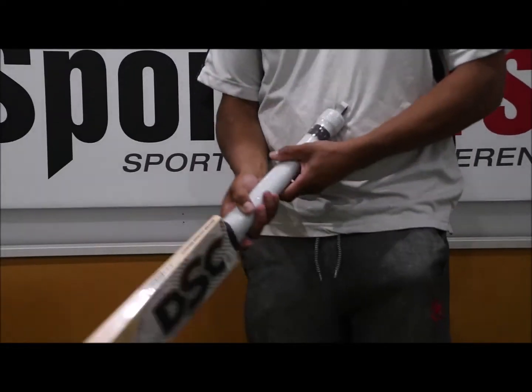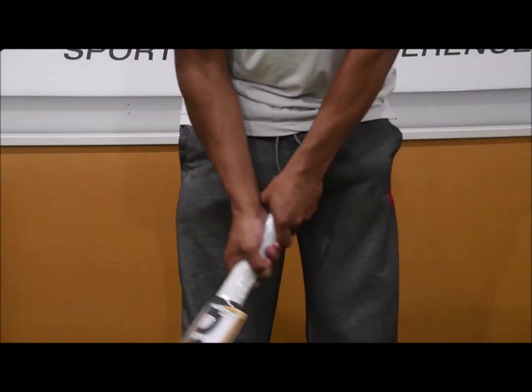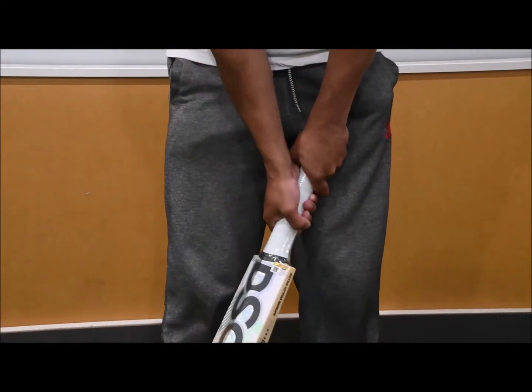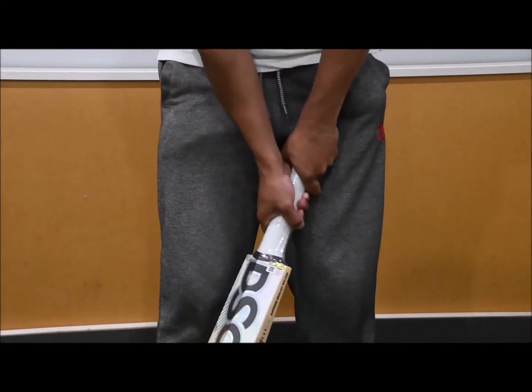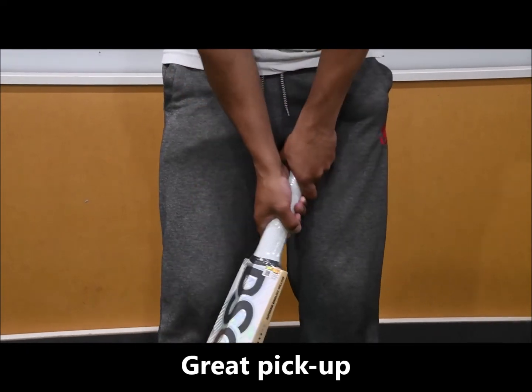In terms of the grip, it's medium-sized — a good-sized handle. It's semi-oval and feels nice and grippy. This bat weighs 2 pounds 9 and definitely feels about an ounce or half an ounce lighter than what it is.